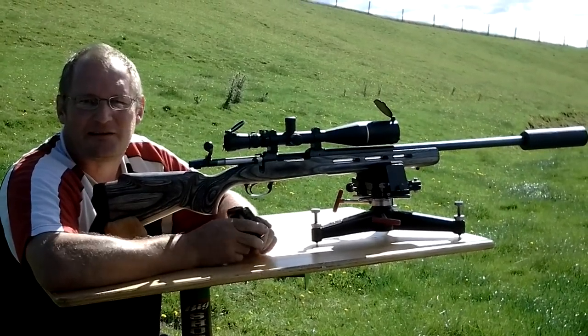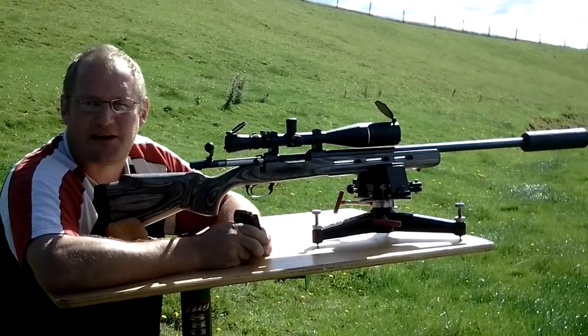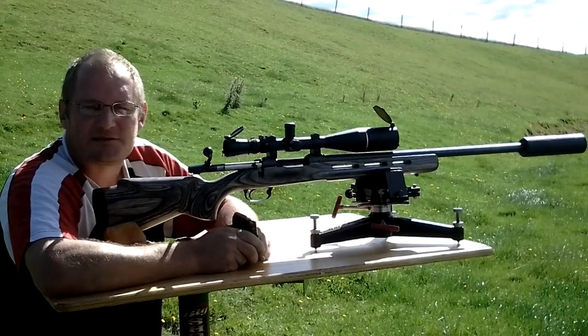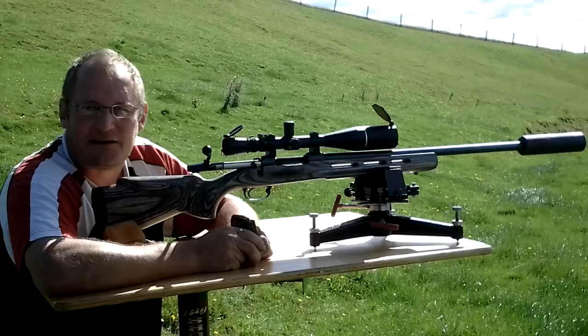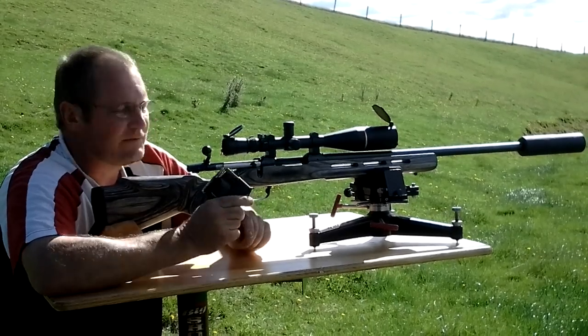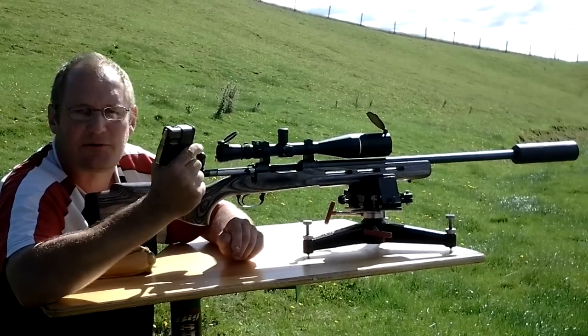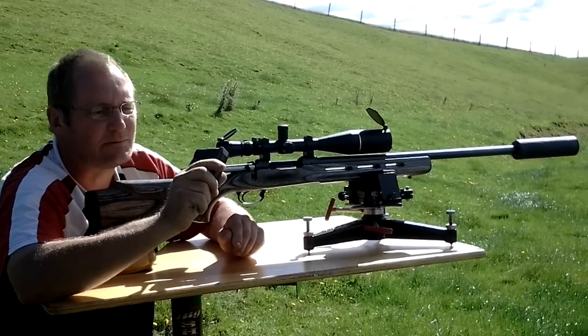Hi and welcome out to the range this morning. Today I'm going to be trying out Oceania Defence's new 308 bolt action suppressor — their printed titanium one. We've got a few rounds of 147 grain German Milsert 308, or 7.62x51 if you want to get fussy.